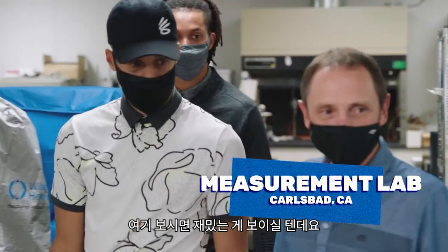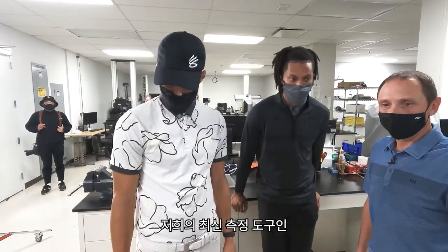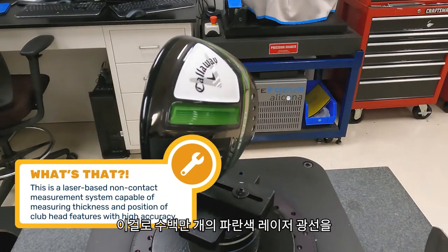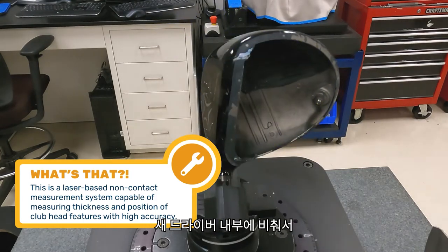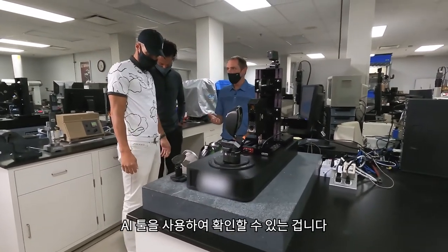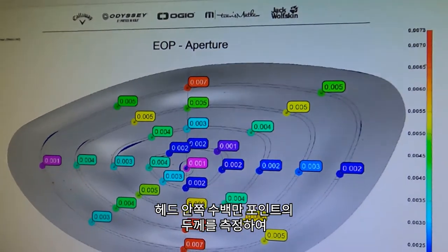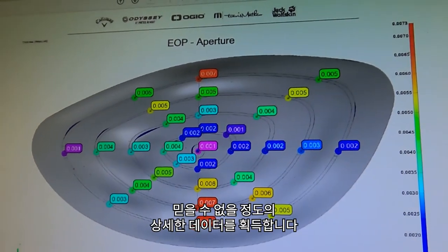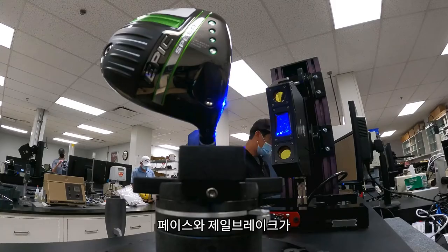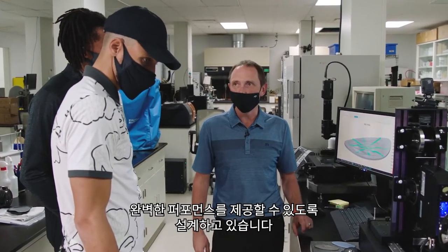We have our latest measurement tool here — it's called our micro scanner. It shines millions of points of blue laser light onto the inside of our new driver in order to confirm that the face thickness we designed using our AI tools is exactly what we intended. We see the output on the screen with incredible detail across millions of points inside the head. The level at which we're designing now requires this degree of precision to make sure the face and the new Jailbreak system are exactly as designed and will deliver the performance benefits.